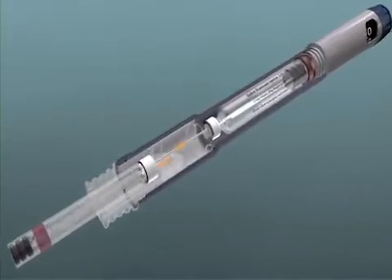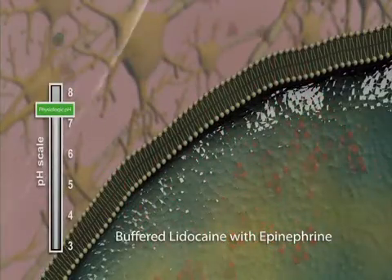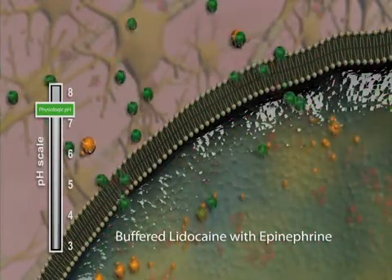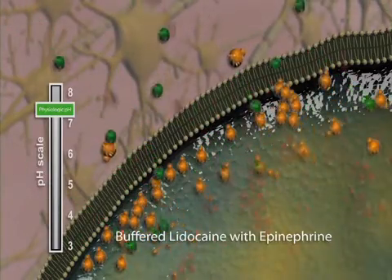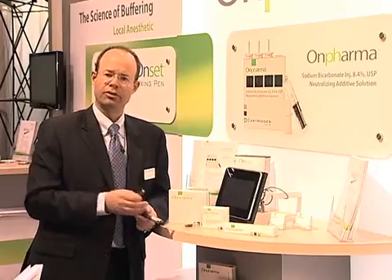By pushing the button, I just took that cartridge from a pH of 3.5 up to physiologic pH. That allows us to have 6,000 times more of the base form of the anesthetic — the active form — which is lipid soluble and will go through the nerve membrane just like that. We then take the cartridge connector back to position one, take the cartridge out, and drop it into your dental syringe or however you'd like to deploy it.